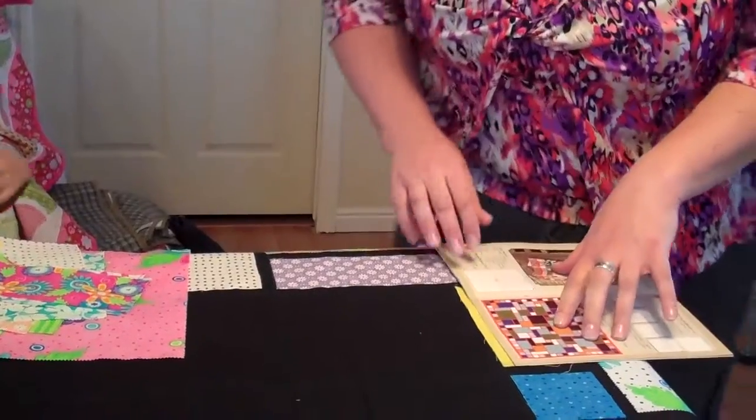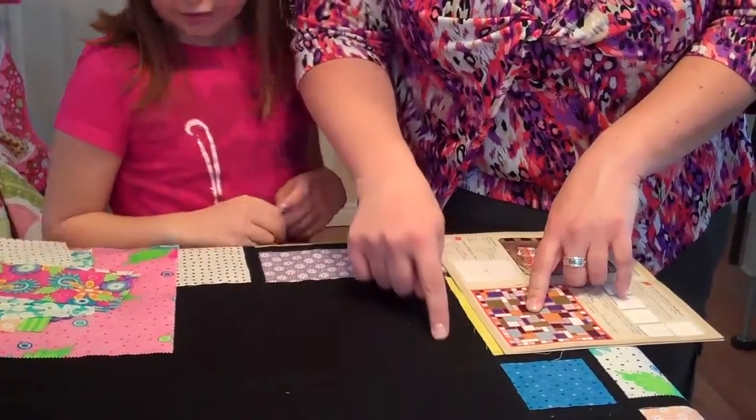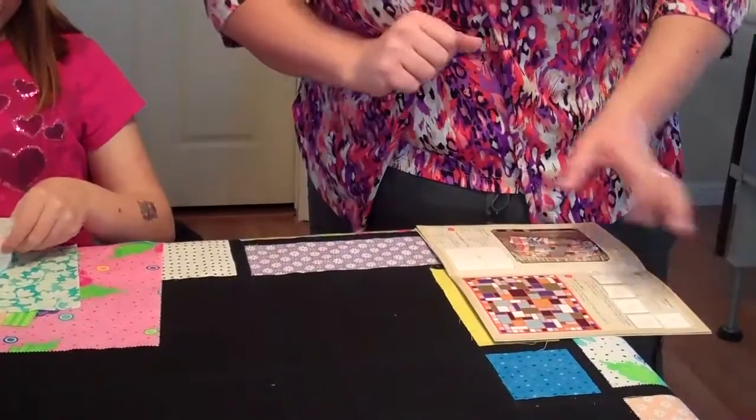Sarah is our expert at laying out the colors, so I'm going to tell her what piece we need. We need a middle size square right here, and she's going to find the right piece and put it down. We'll get them all laid out and then we'll show you how to attach them.